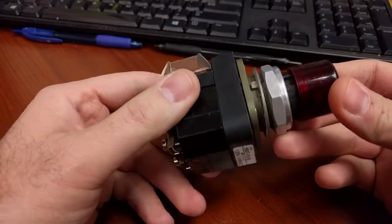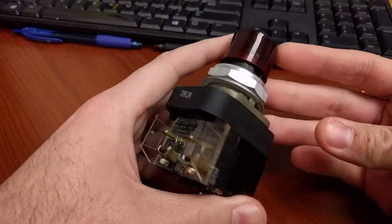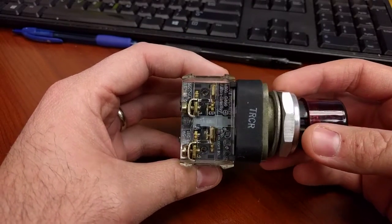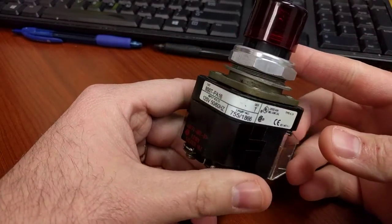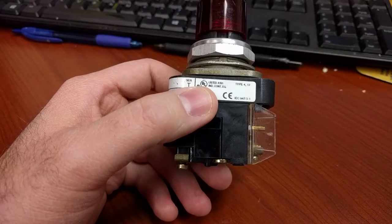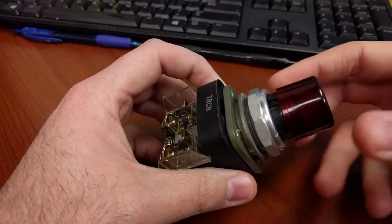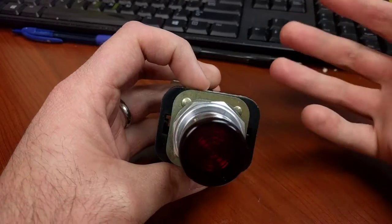I want to do a quick video to talk about the standard illuminated push button with terminal blocks. This is something that guys in industry often take for granted, but guys not in industry don't necessarily understand how all this works. This is a standard Allen Bradley push button — it's illuminated. It's outside the box because I want to take it apart and show you the different aspects. But typically, the nice thing about a standard push button is it will mount into a standard knockout hole for any type of standard box.